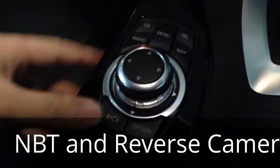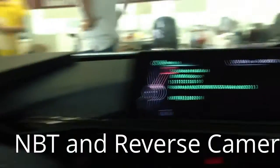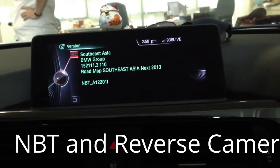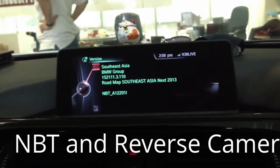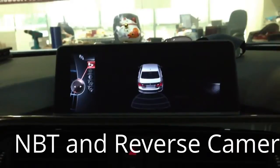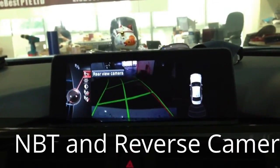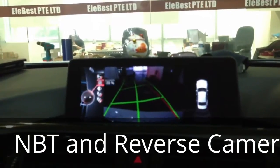The iDrive button has also been upgraded to the higher version. We can also check the reverse camera — we turn on the engine and put it in reverse. You will see the 3D top-down and reverse view with trajectory. The brightness can also be adjusted.